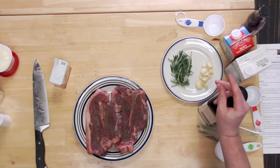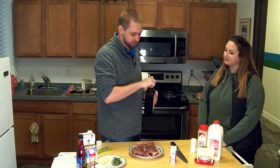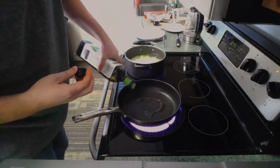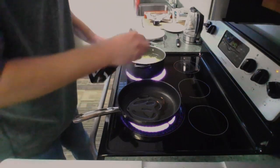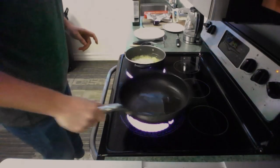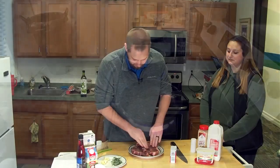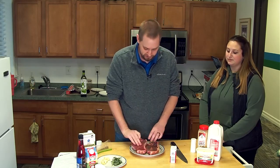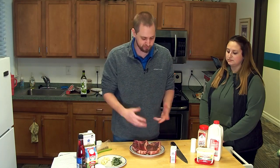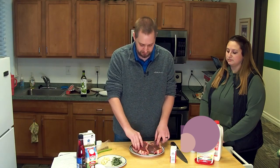I also grabbed some avocado oil. Avocado oil has a really high smoke point, so hopefully we won't smoke ourselves out of the building. I'm going to put some oil in the pan here and get that going. These steaks should be good to go — they've been sitting out. It's usually recommended that you want to pull your steaks out, let them thaw, and then even when you put them back in the fridge, pull them out for like 20 to 30 minutes, just to let them get back to room temperature so that they can cook a little bit better.